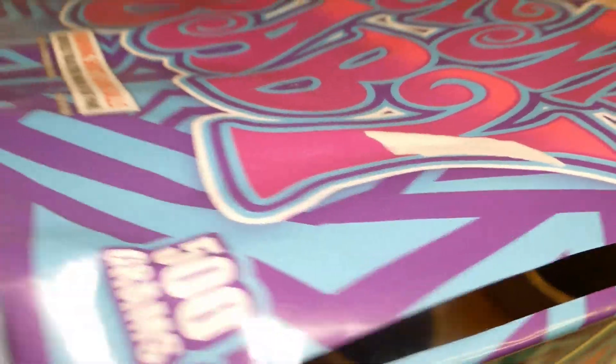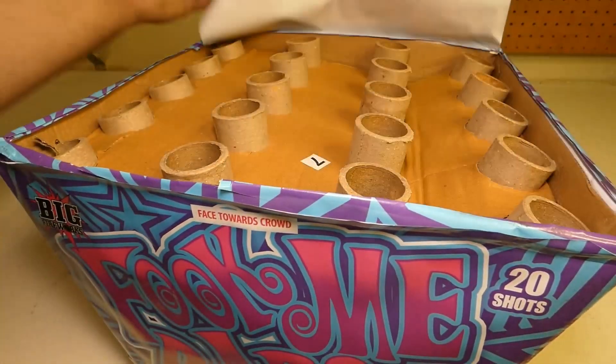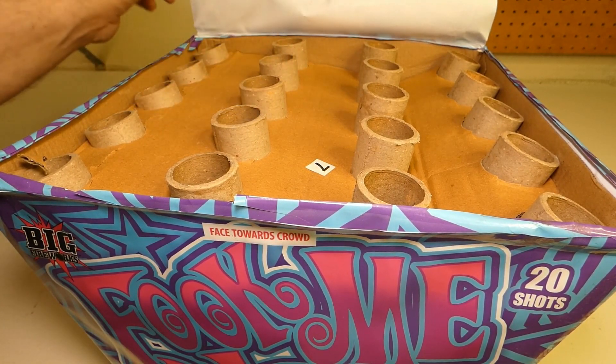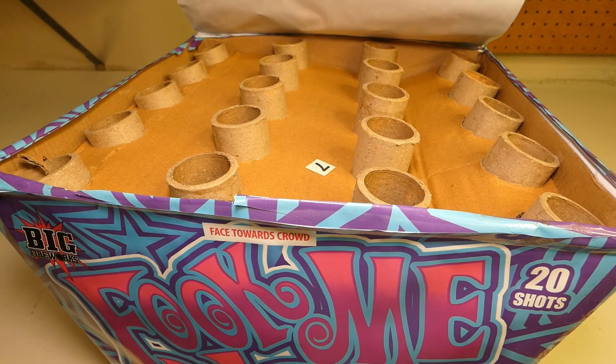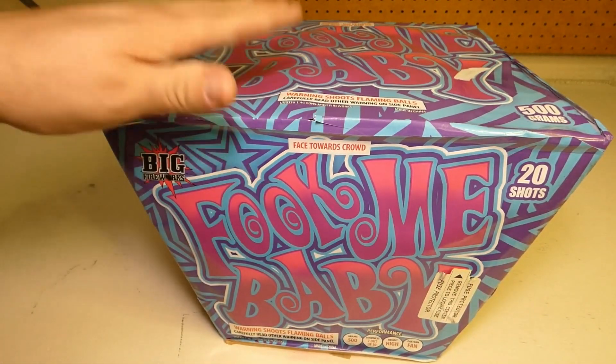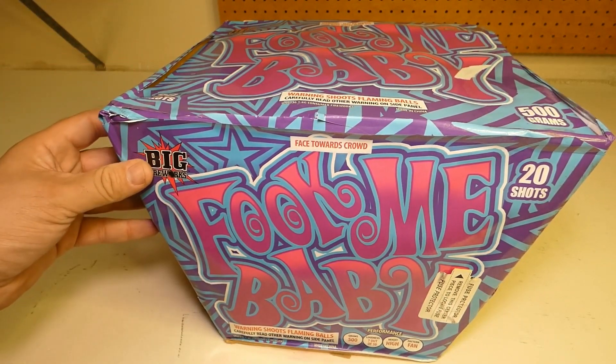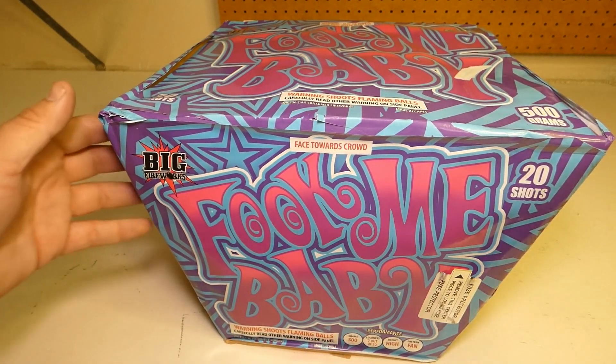Let's check out what's going on underneath — check out that bore size, about an inch and a half. The plugs come up pretty good. Let's get this demoed out, let's check it out. If you're new to the channel please do subscribe, burn that like button, and let me know in the comments what you think of Fook Me Baby.